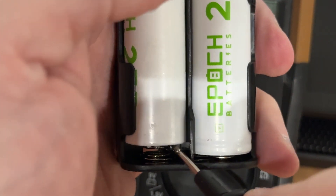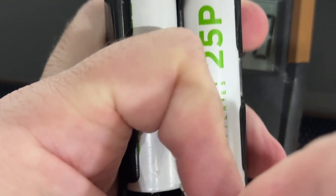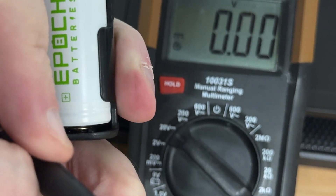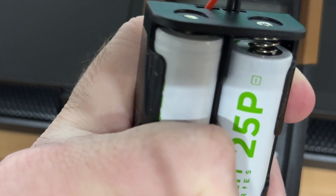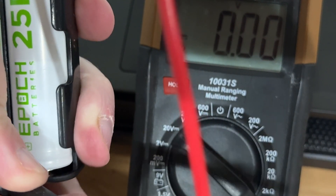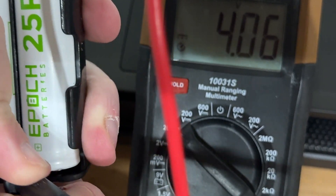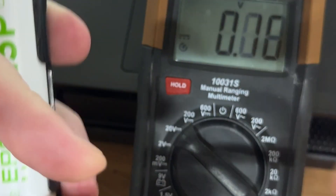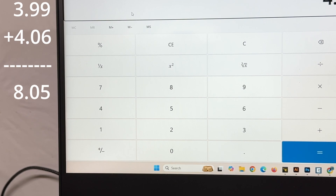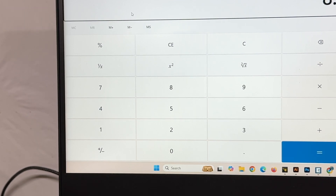You always know the negative is the side with the spring. I'll hold that on there, take the positive and put it on the other terminal — and we're getting 4.06V. So 3.99 plus 4.06 equals 8.05. That's our actual total battery voltage.